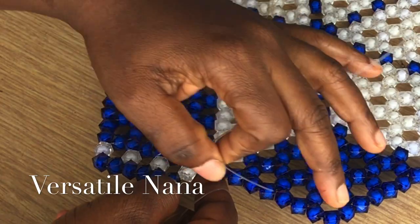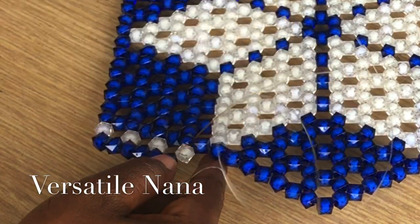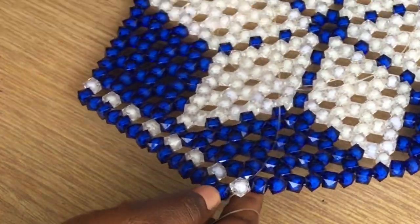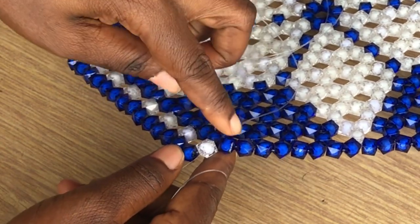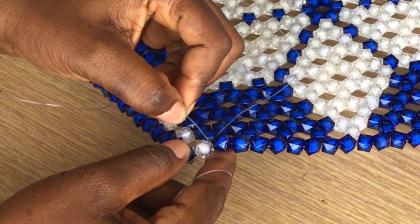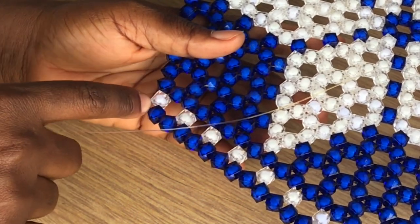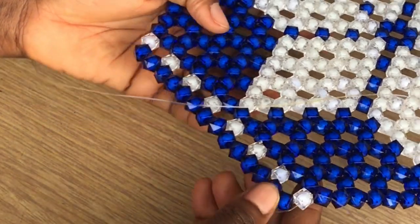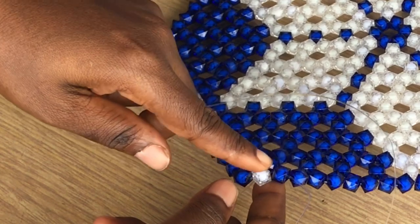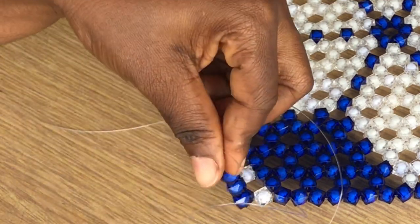I'll continue until I get here, and when I get here I will show you how you are going to go about it. When you get here, you enter only one bead. As you can see, there are six beads in each circle, so over here when you enter this you are going to have two, and you will need to add four to make eight — so these are the four that we are adding.